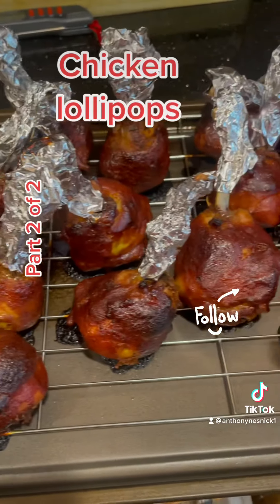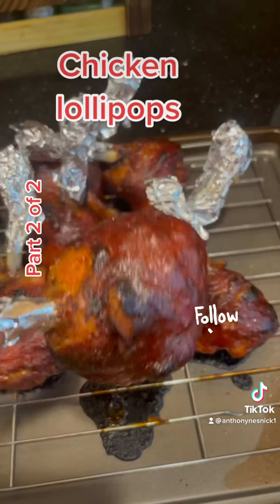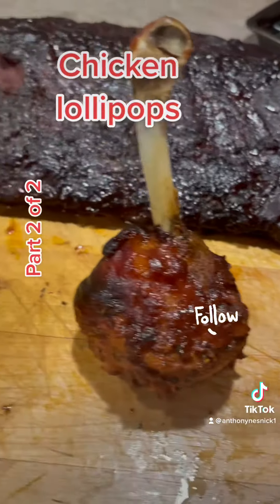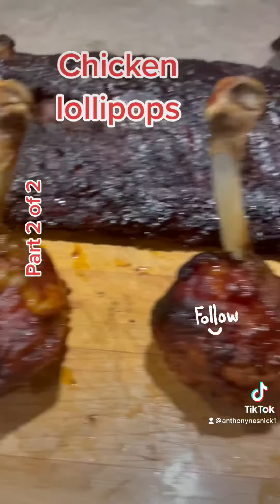Fresh out of the oven. They look beautiful. So here are the finished chicken pops. They look beautiful — let's give it a taste. Oh, they're good. They're very good. Enjoy.